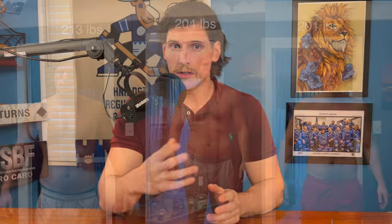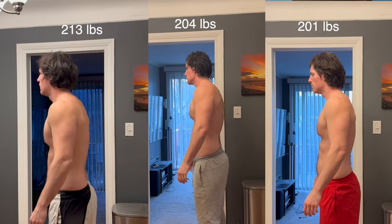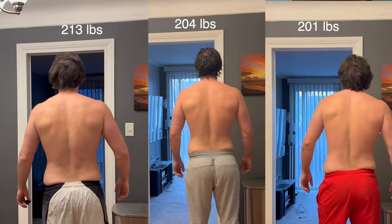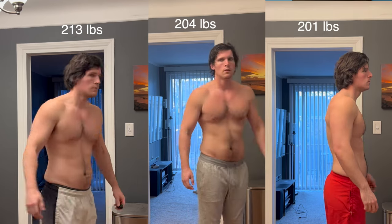I'm really trying to push my way into the 190s — if I can get to 199 I'd be super happy. Here's how this works: each week I take my initial measurements, start with a weigh-in, then measure my waist with a tape measure, and wrap up with a physique rotation. At the end of the week we do the exact same thing to see how much progress I made by tracking these variables.